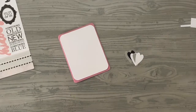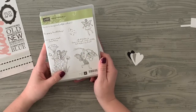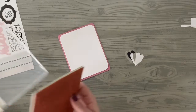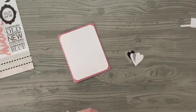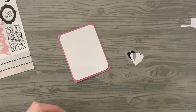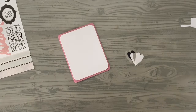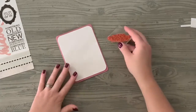For this card I'm going to grab a stamp set I've had but haven't used yet. I picked it up because I love the sentiment: 'All it takes is love, trust, and a little bit of fairy dust.' To me, a little bit of love and a little bit of trust goes a long way — that's what we talked about all of February: choosing faith and love over fear.